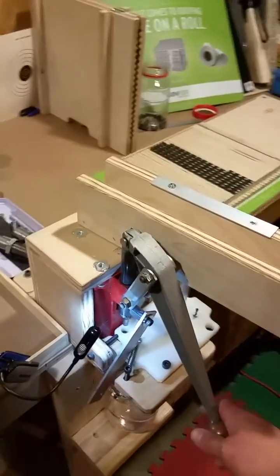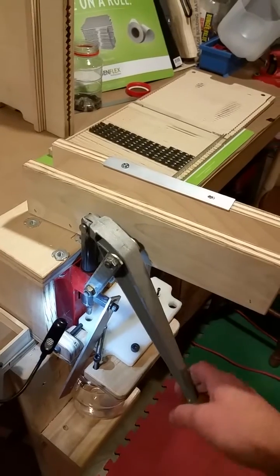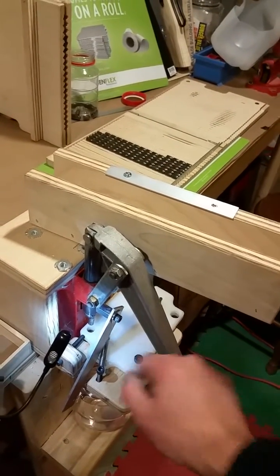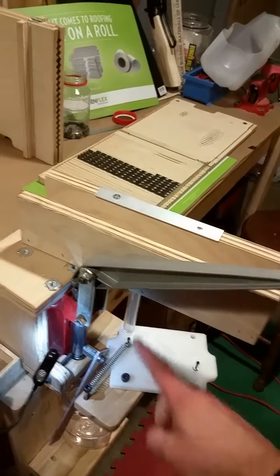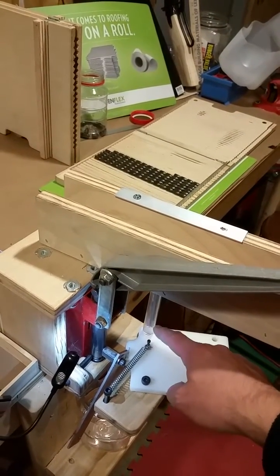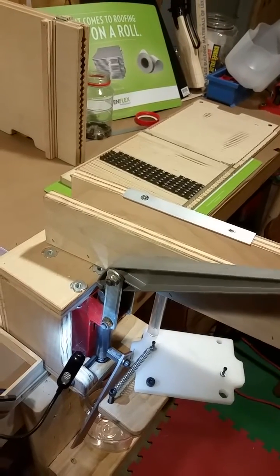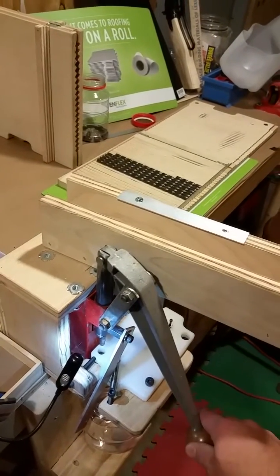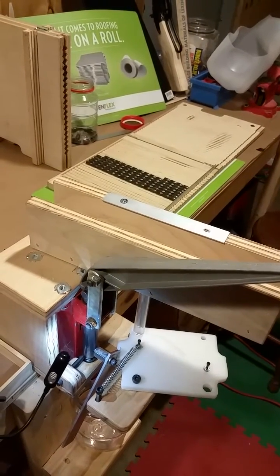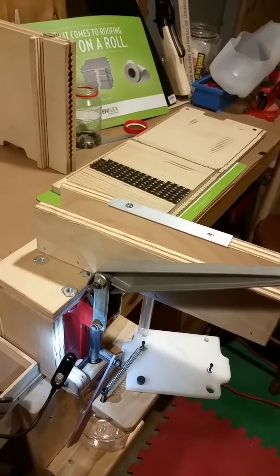What I've done is basically use a transfer plate that swings over and picks up bullets out of a drop tube. Every time you swing it over, it picks up a bullet from the drop tube, comes back, and drops that bullet into the die. When you pull the handle back up, it pushes the bullet right through. Pretty straightforward, pretty easy.